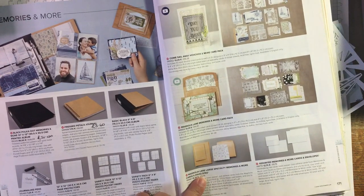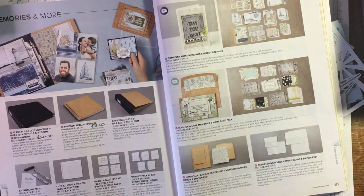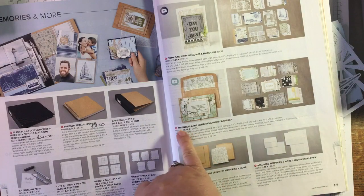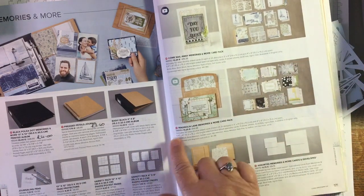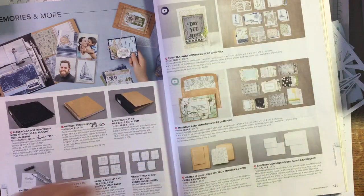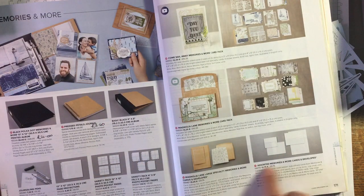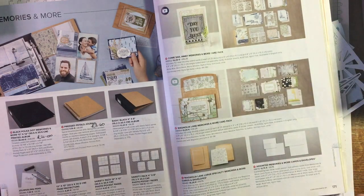I've got a whole pack of the Magnolia Lane Memories and More and I've not used them - how ridiculous is that! I'll be coming on again to use them, and I've also got this card pack which has hardly been used as well. So there's going to be a few cards made with these this week. There are other cards that fit well with the Memories and More cards too.